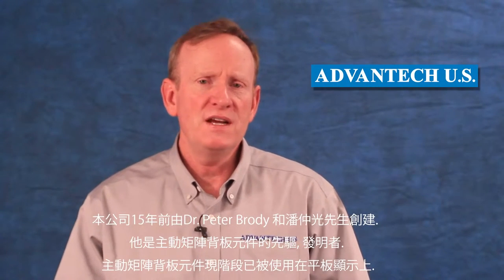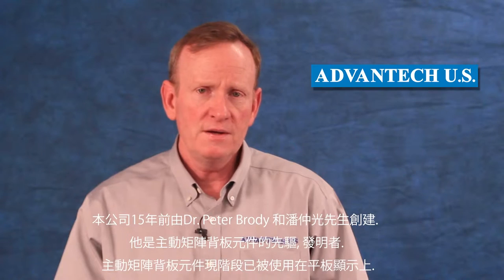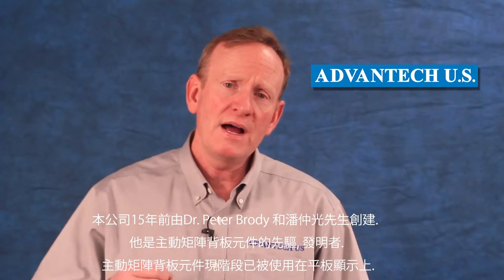I am Whit Little, President and CEO of Advantech US Inc. We are located in Pittsburgh, Pennsylvania. We have a group of 25 scientists, engineers, and technicians on staff. We were founded over 15 years ago by Dr. Peter Brody, who is the pioneer and inventor of the active matrix backplane used in all flat panel displays today. We were also founded by Mr. T.K. Penn. I, being the CEO and President, am here to introduce to you today a concept that is going to help in the manufacturability and scalability of high-resolution OLED displays for the China market.